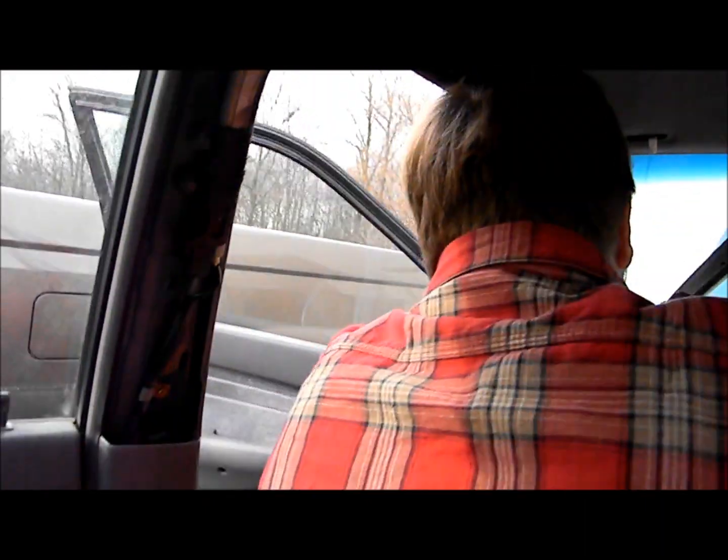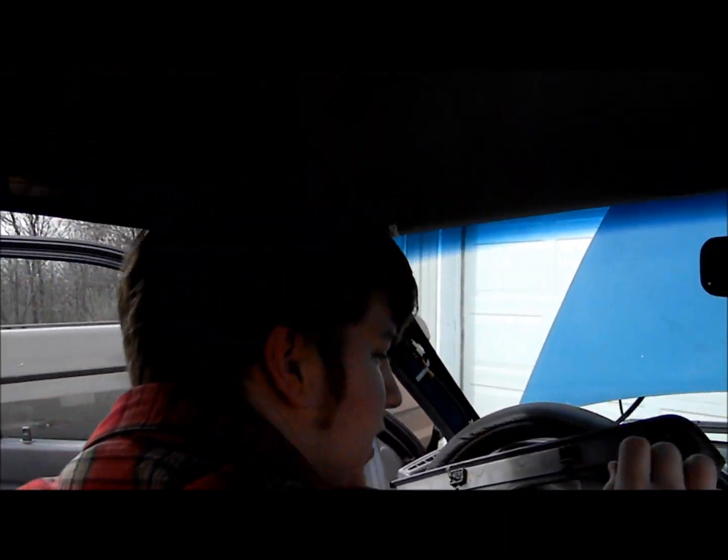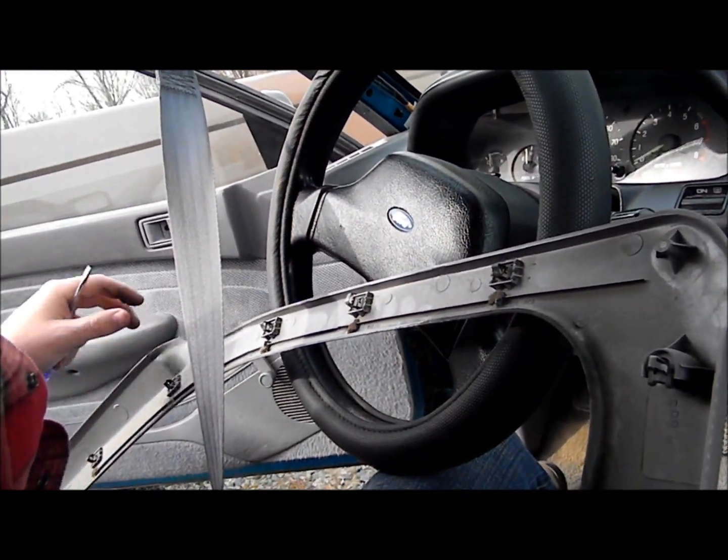Oh yeah, that is beautiful — look at that. Only one clip is partially broken and I think I can fix it. That's basically fixed. That's close enough. That's good.